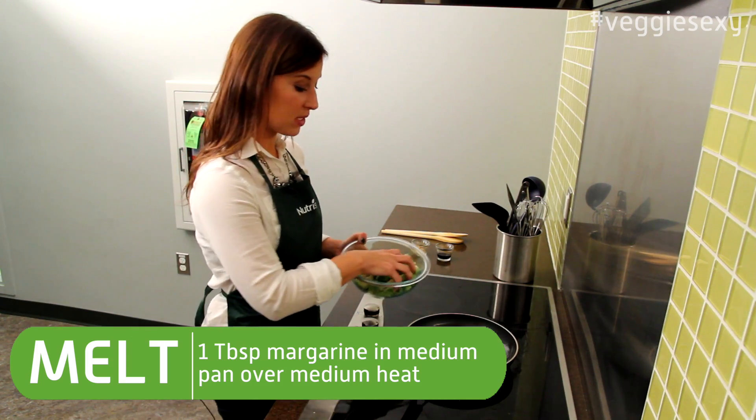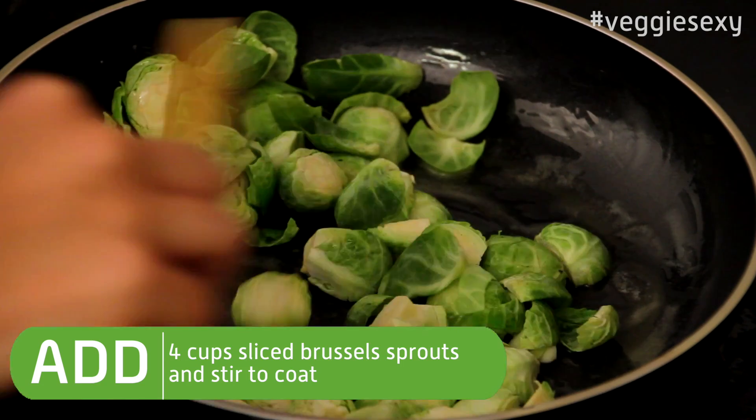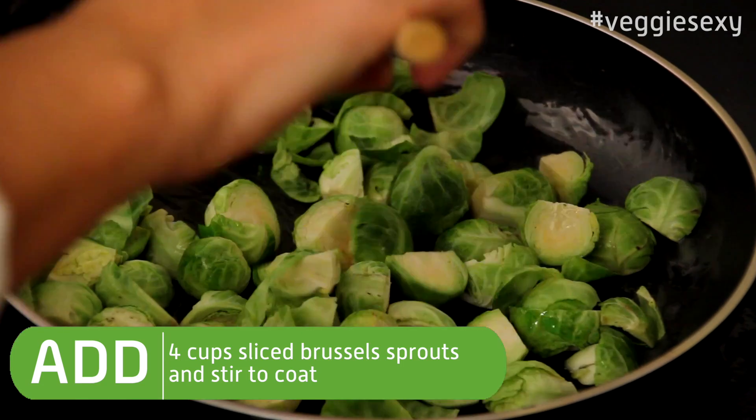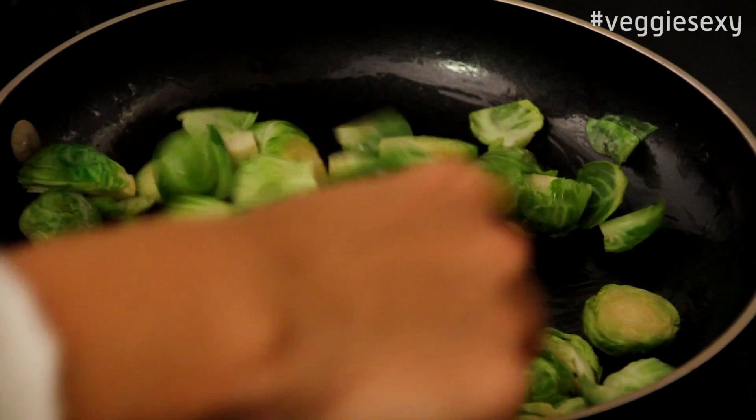Next, you're going to add chopped Brussels sprouts. Stir them around to coat them with the margarine. Keep them moving around in the pan until they get golden brown around the edges.